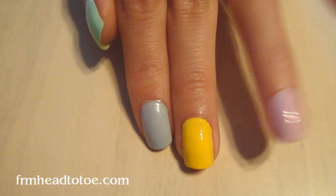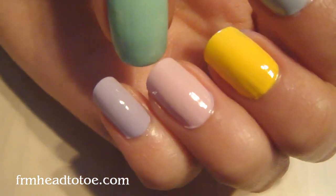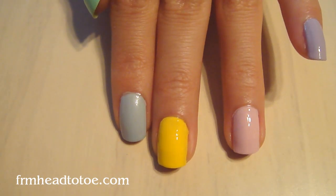I'm going to draw a bunny on my ring finger, a chick on my middle finger, and then dot the others so they look like Easter eggs. What I'm going to use is this Miji Nail Art Pen.